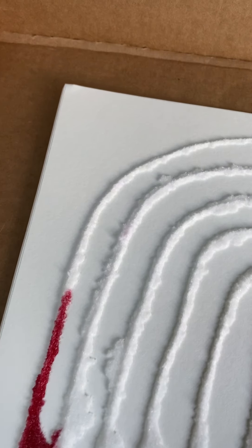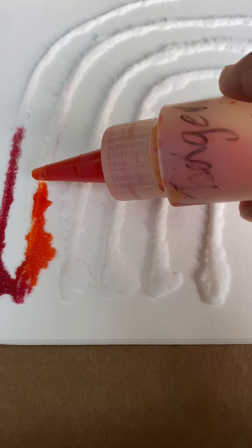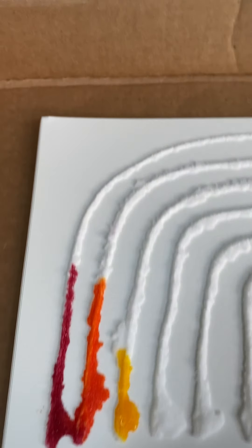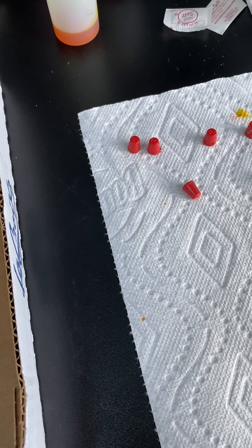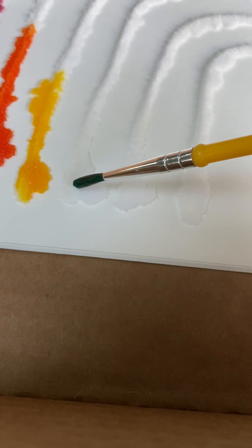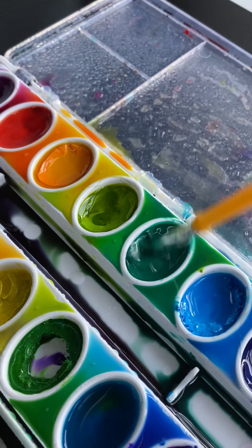Let's try another color. Orange. And we've got yellow. If you use a paintbrush or a Q-tip, this activity will last a little bit longer. Let's go with green, because that's what comes next on the rainbow. Just get it nice and wet. You just touch it on.